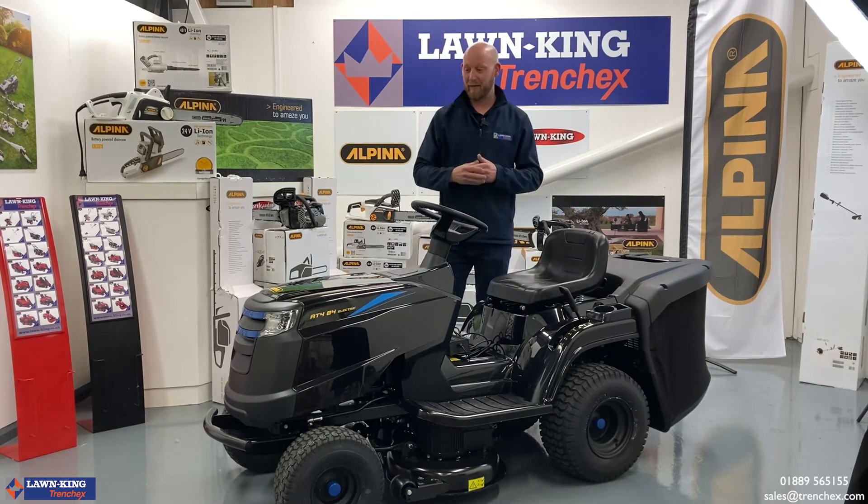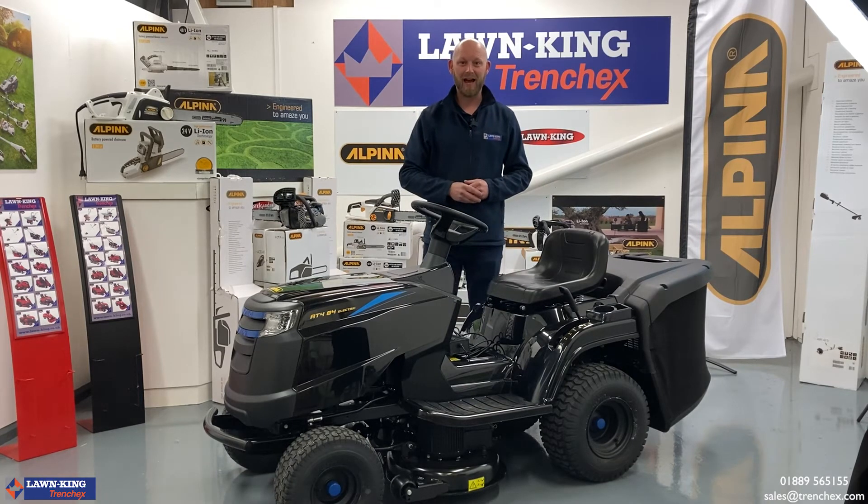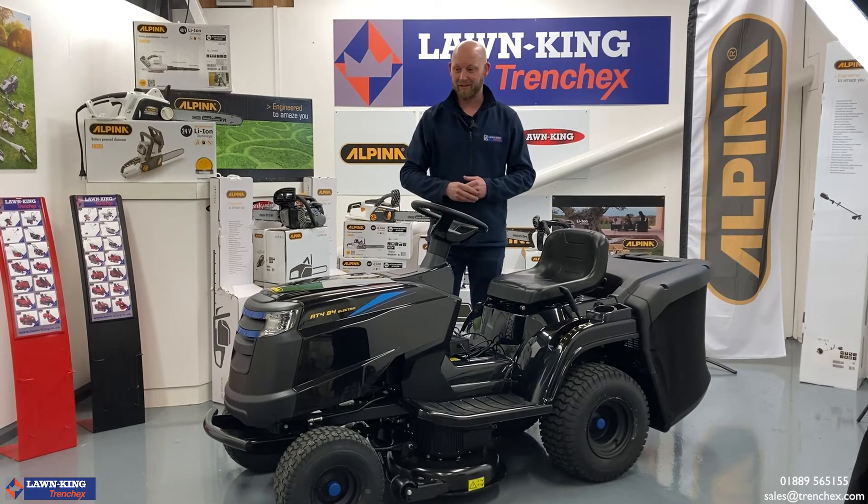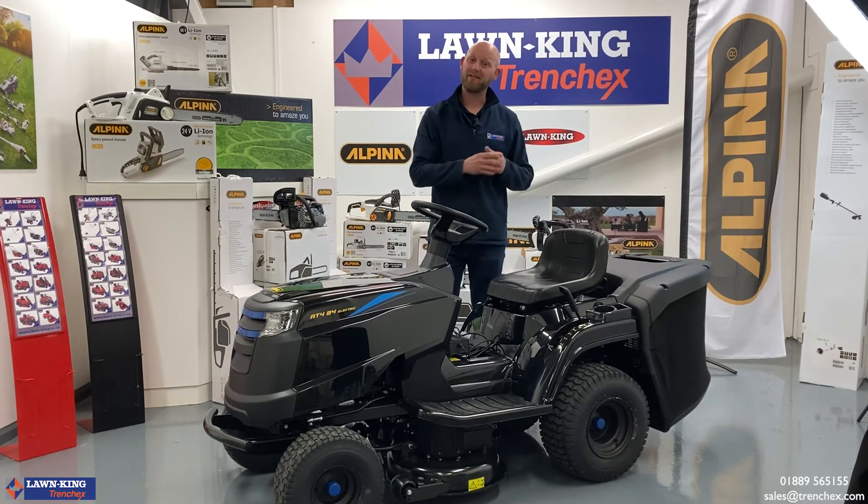There you have it — the Alpina AT484LI, a fantastic machine. We're looking forward to moving forward into the future on that eco-friendly route. From myself and the rest of the TrenchX team, thank you very much — let's get cracking.